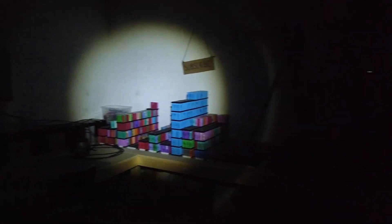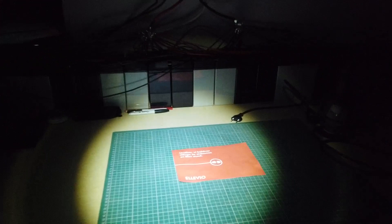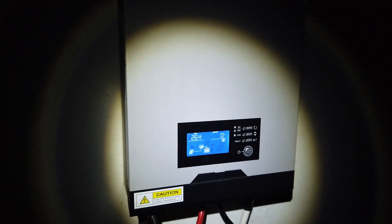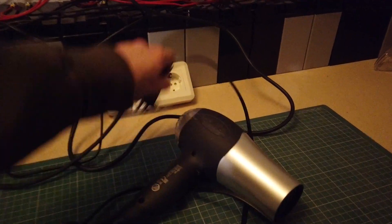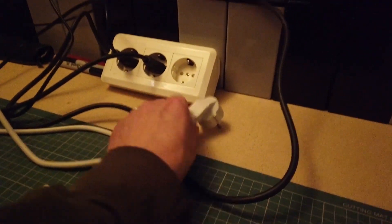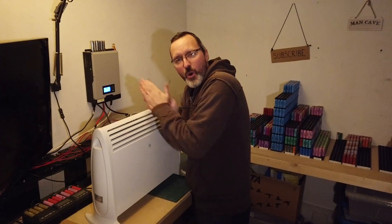Oh my God! We have lights and we have power — lights and lights and lights!